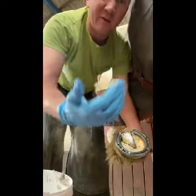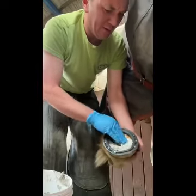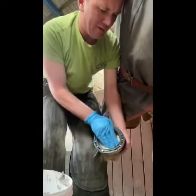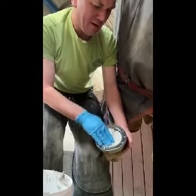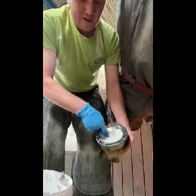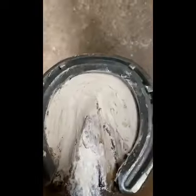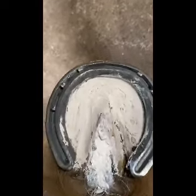Apply it on the sole all the way around to keep everything nice and healthy — it smells lovely too. Normally I'd go over the frog a bit more as well if applying a pad, but we've already got the HoofStuff on there. This will allow for a lovely coating on the sole and keep everything nice and healthy.